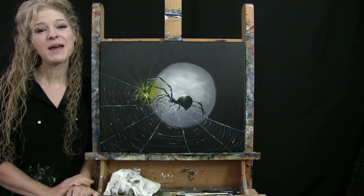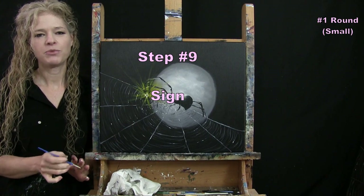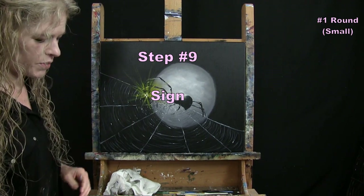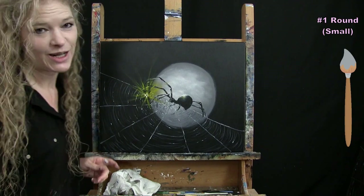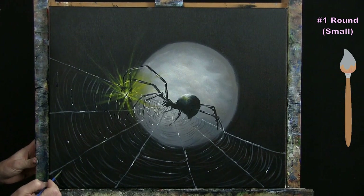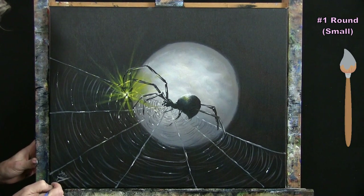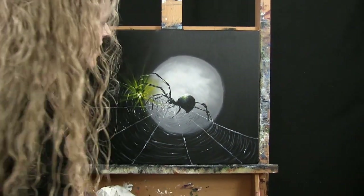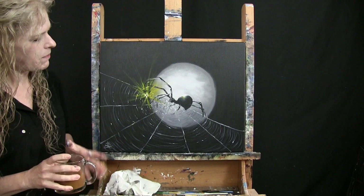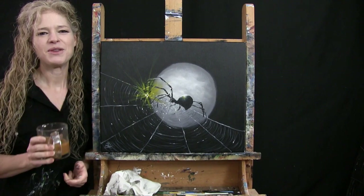We're on to the final step, which is to sign the painting. I usually sign in the bottom left or right corner with my small brush. I'm going with gray paint so it's visible on the black background. You can do your first name, initials, the date, or a symbol — whatever identifying mark you'd like. That concludes this painting. I hope you enjoyed the process and painted yourself a creepy but fun spider character. I look forward to painting and sipping with you again sometime.